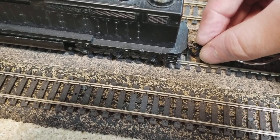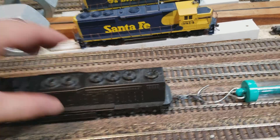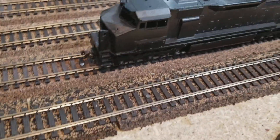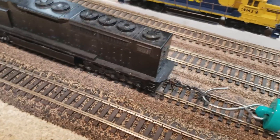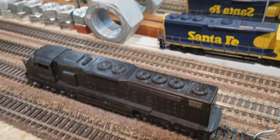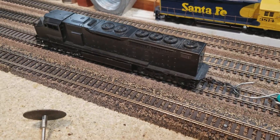The nice thing about this old Athearn is that you can just put couplers right in the regular pocket. Right now I've got some Bachmann — I think they're called Easy Mate couplers — they're a plastic coupler. If I was going to be pulling really heavy trains with this, I would change it to a metal one, but these Bachmann ones work pretty decent.